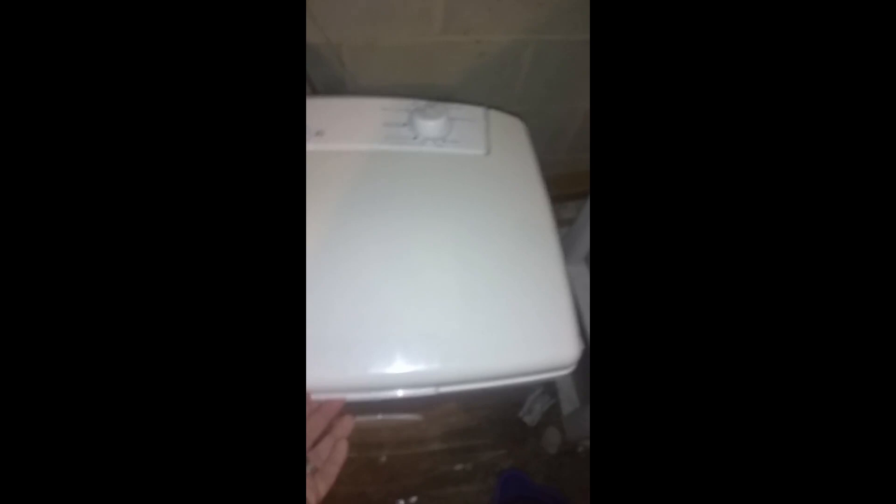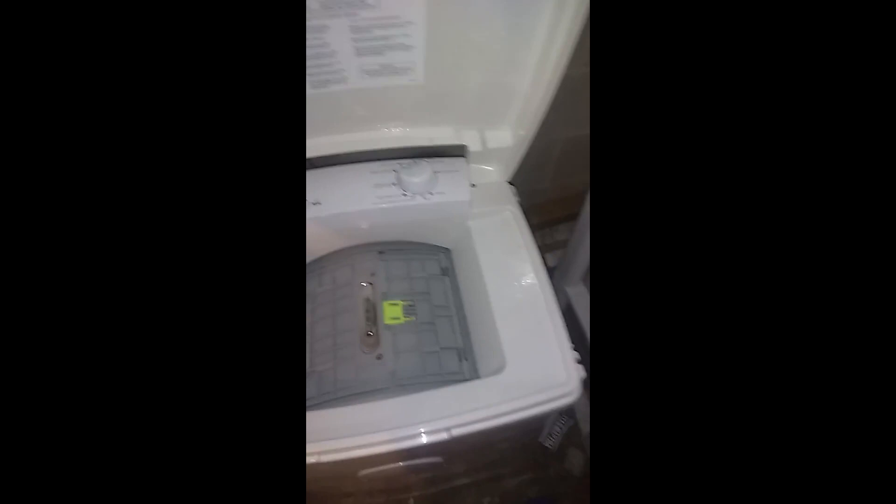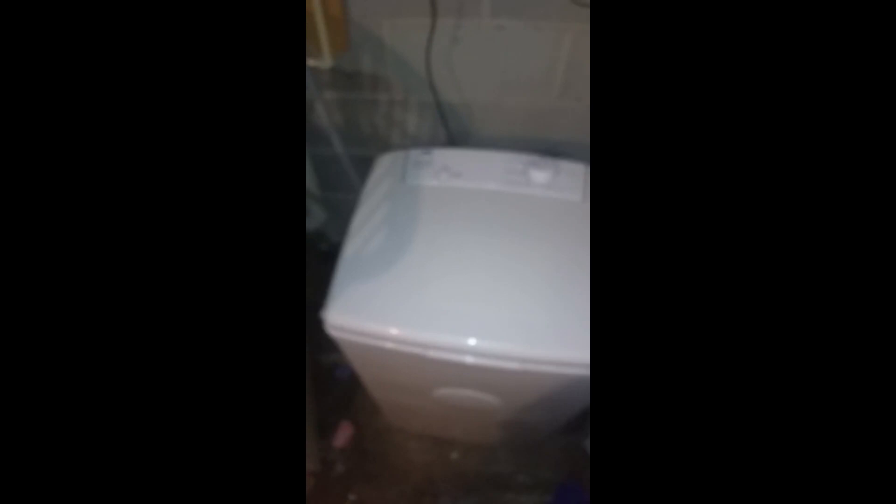You can hear the water flowing. To demonstrate the lid sensor — I got it this high before it stopped. When I put it back down, it resumes. It's a fairly quiet unit — obviously this is in the laundry portion of my basement, so it wouldn't matter much. There's no buzzer or dinger to indicate it's done — it'll just end, but if you know how long it runs, you know when to check.